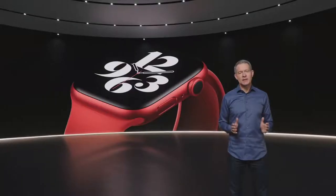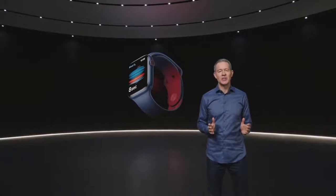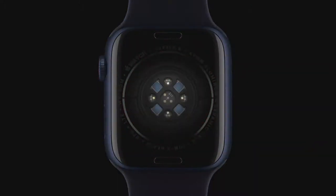On the inside, Series 6 is packed with incredible technology, including a new health sensor that enables an amazing new capability. With Apple Watch Series 6, you can measure your blood oxygen right from your wrist. The new health sensor shines red and infrared light onto your wrist and measures the amount of light reflected back.